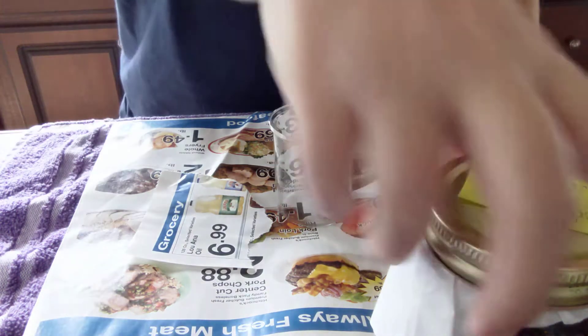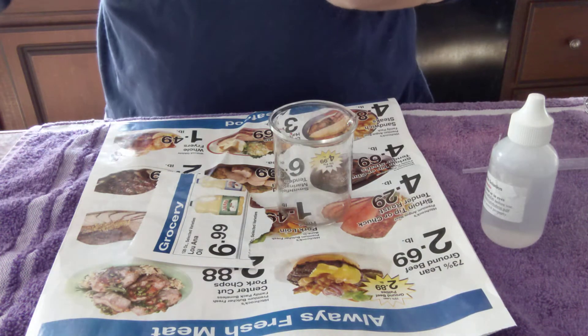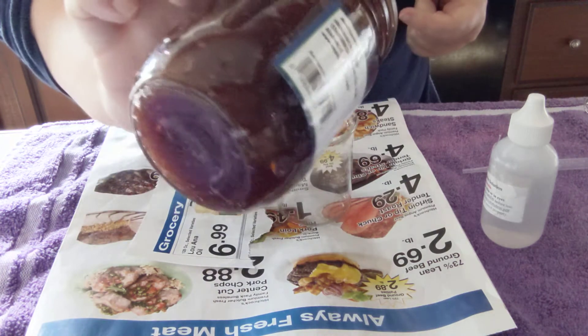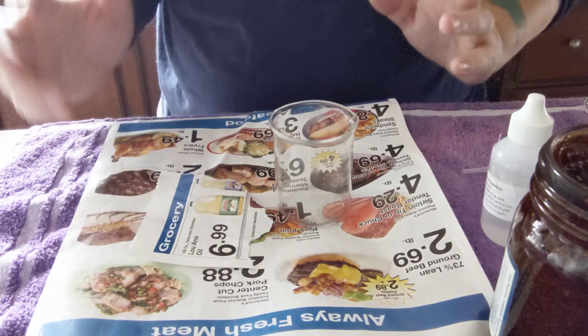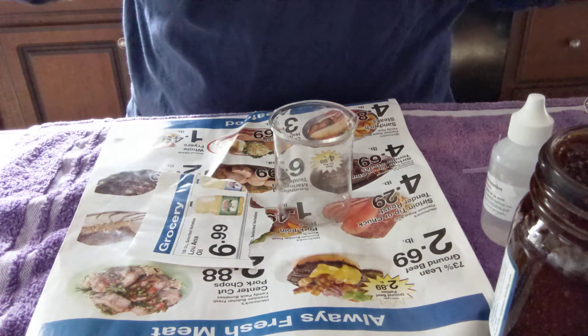Hey everybody, Geek Alchemy here today doing a follow-up on my red rose infused red wine. As you can see it's gone completely through gel now. Please excuse my pup in the background — she saw something she didn't like and she just can't get over it.